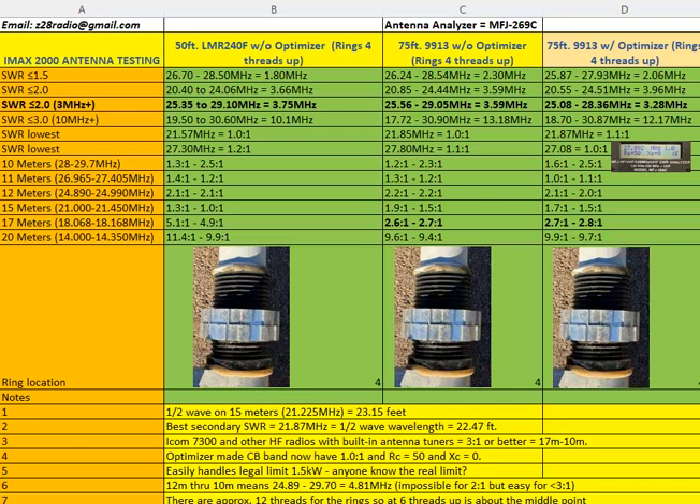Another takeaway was the optimizer versus no optimizer. Without the optimizer, I couldn't get the SWR better than about 1.1 — in other words, the resistance never reached a perfect 50 ohms with zero reactance. But once I added the optimizer it really helped. Comparing with versus without, it lowered the resonant frequency about 0.7 MHz, which makes sense because it effectively makes the antenna longer.